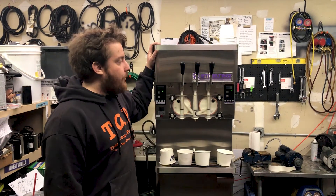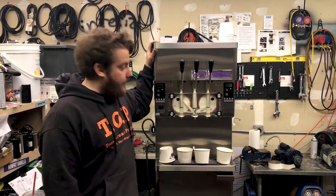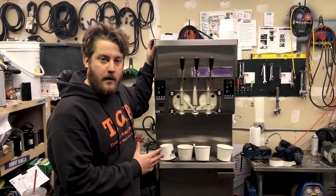Hey there ice cream friends, it's Evan with Slice's Concession. Today I wanted to show you the Stulting F431. This is a very great pressurized ice cream machine.